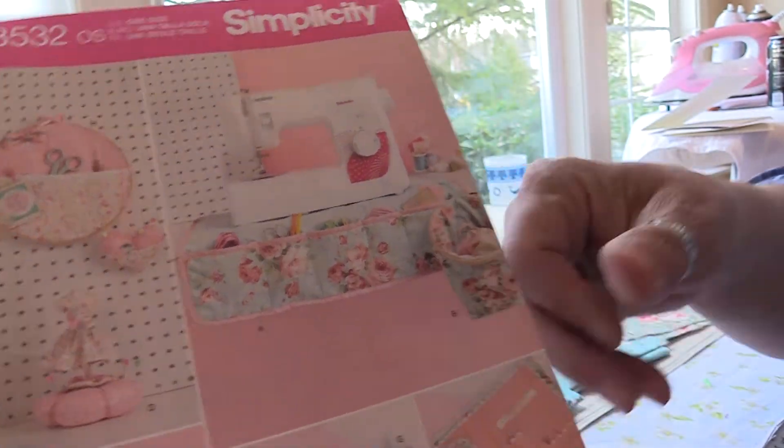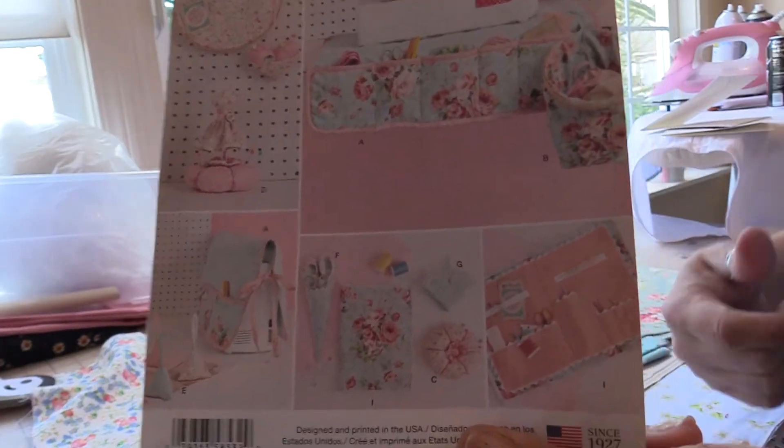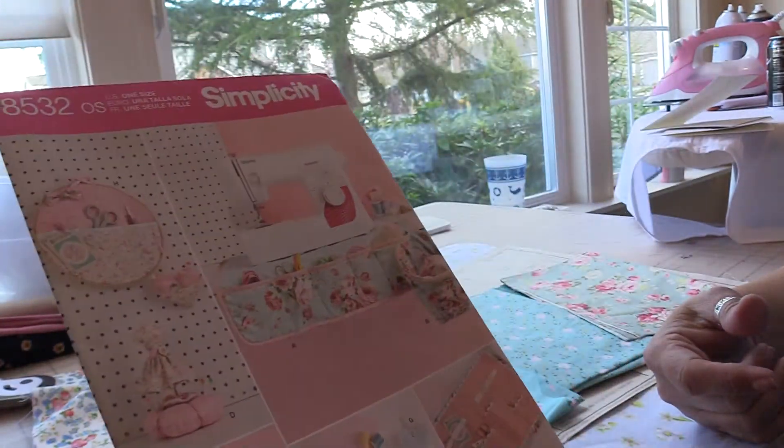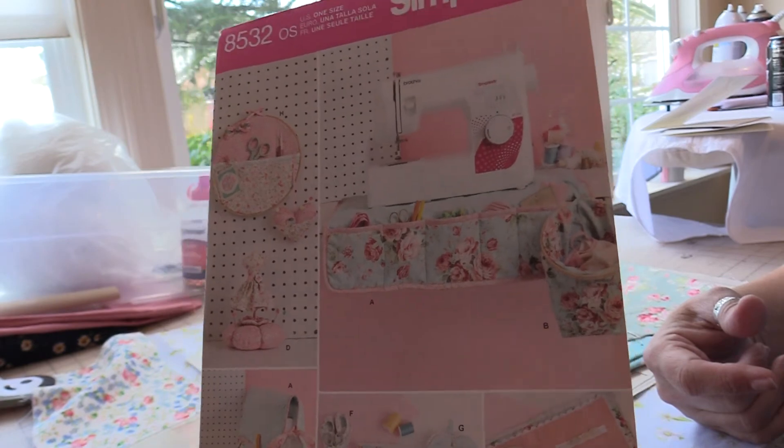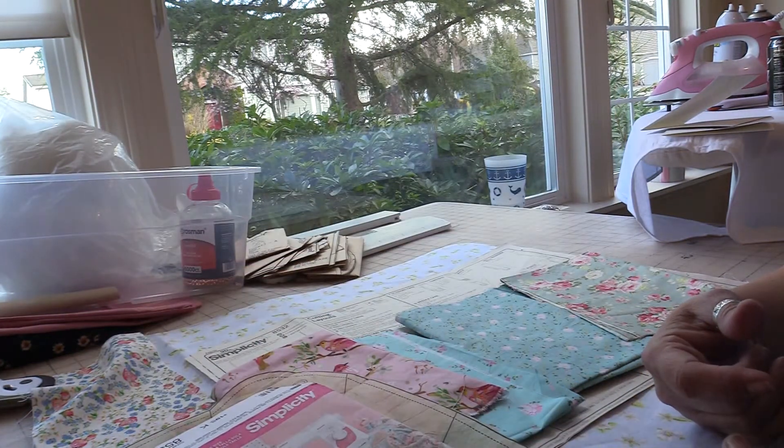Welcome and thank you for joining me. This is Laurie of Laurie's Heirloom Sewing. Today we're going to work on some of the pieces we didn't finish yesterday in our Simplicity 8532.